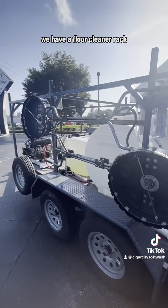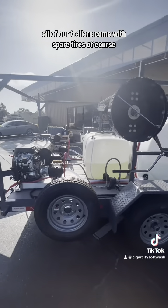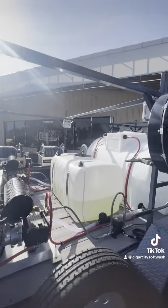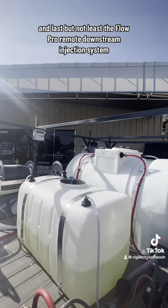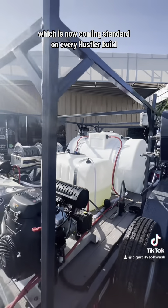On this custom built cage we have a floor cleaner rack holding two 20 inch Hammerhead floor cleaners. All of our trailers come with spare tires of course. And last but not least, the Flow Pro Remote Downstream Injection System, which is now coming standard on every Hustler build.